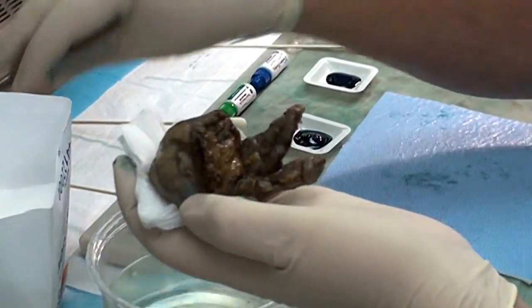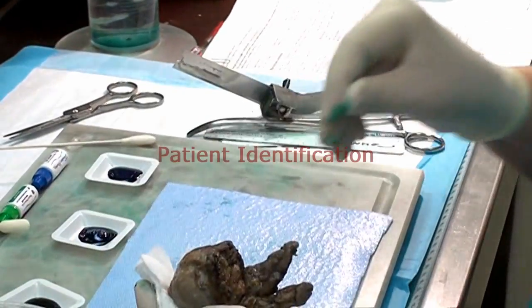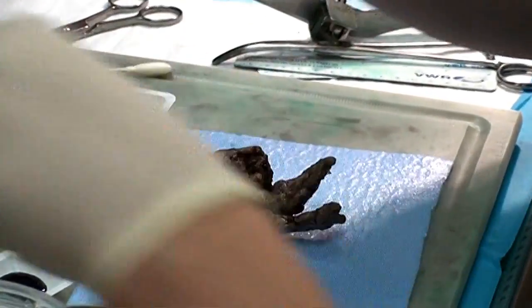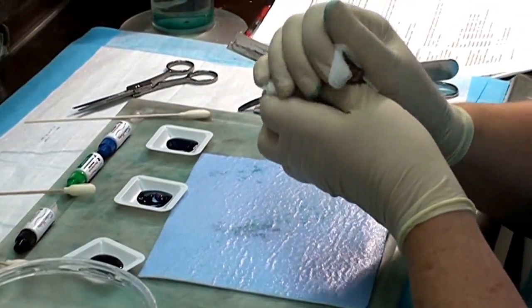The first thing we do is verify that the patient's name on the container matches the paperwork, and this one does. We're going to dry it off as much as possible, and that helps the adhesion of the ink.